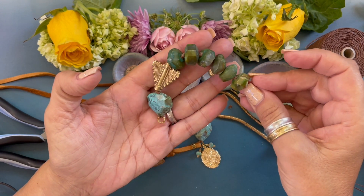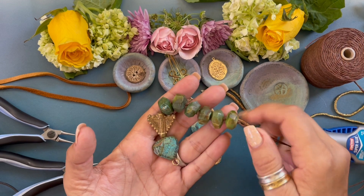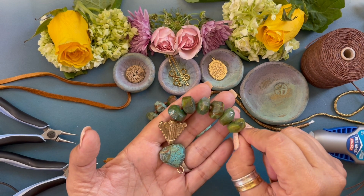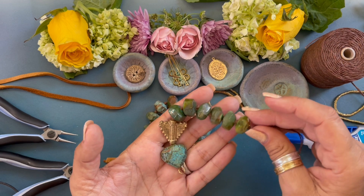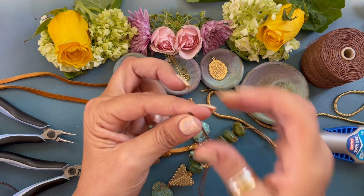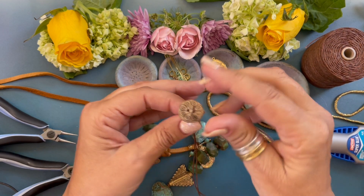We've finished this side of the bracelet, so now we're going to add the button. A great place to look for buttons is anywhere you'd shop for buttons — Michael's, Joann's, a fabric store. You can also search online for two-hole buttons and find some really unique ones. We're going to go through the back and slide it through.